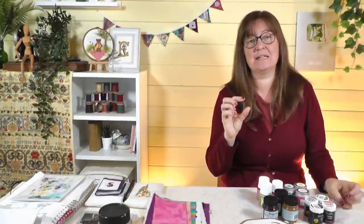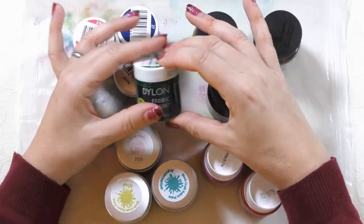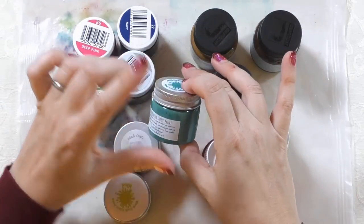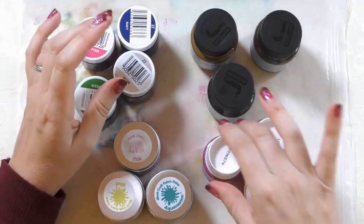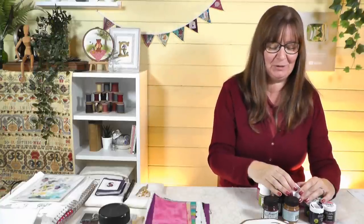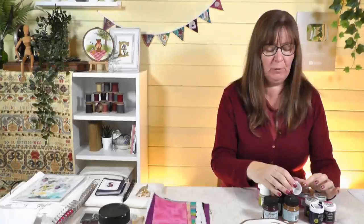I've got some different brands of fabric paint here — there are more available than this, I've just got four that I happen to have and use. Do check the bottle to make sure it actually says fabric or textile paint on it. I've got a Dylon selection, a Jacquard Textile Color, a Block Craft, and a French one — Pébéo — really fab colors.